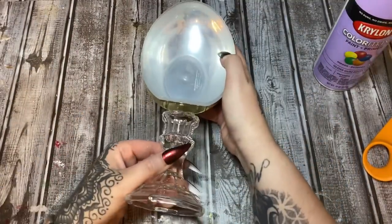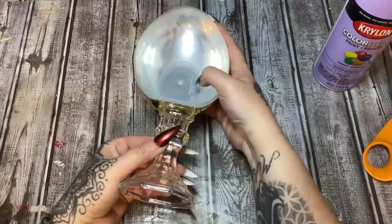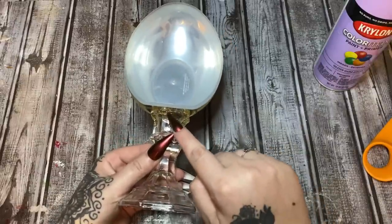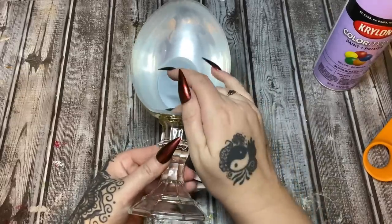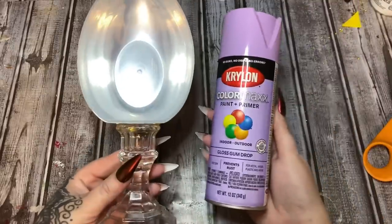If you like my glue gun with this little fine point on it, I'll have a link down below in the description box and I'll also pin a comment of where you can get this. Now I'm just going to hold this in place — you can see the flat side on the candle holder, I'm just bumping it up against the flat side on the egg. And I believe that is stuck down.